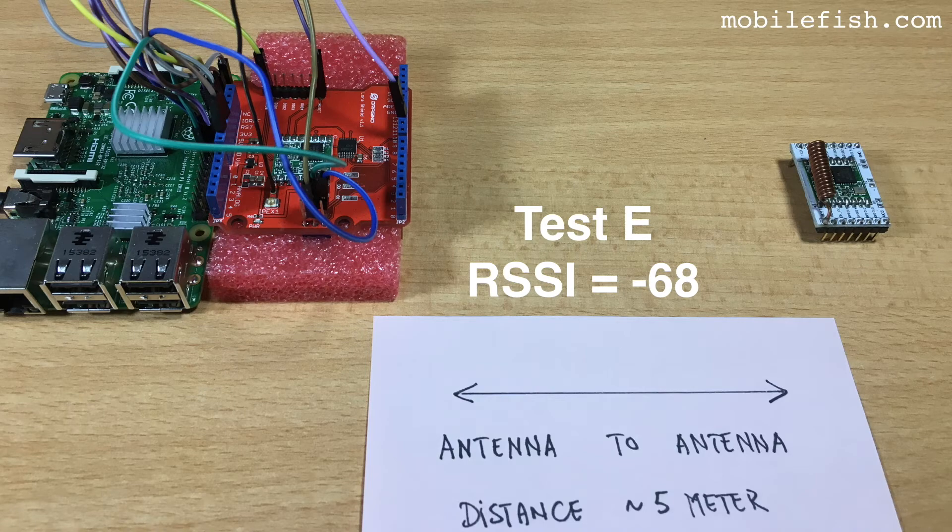This is test E. The LoRa node has a coil antenna which is horizontally oriented but above the LoRa module. The received signal strength indicator is minus 68.